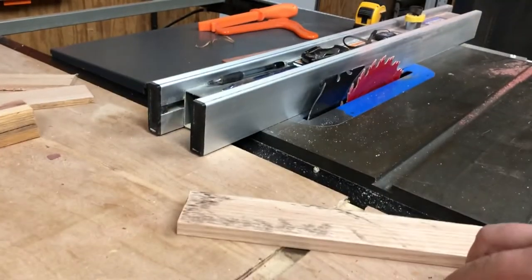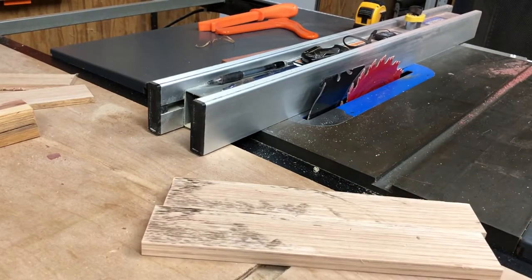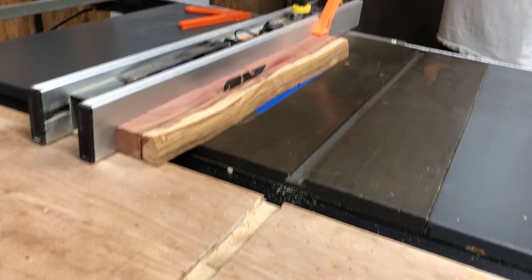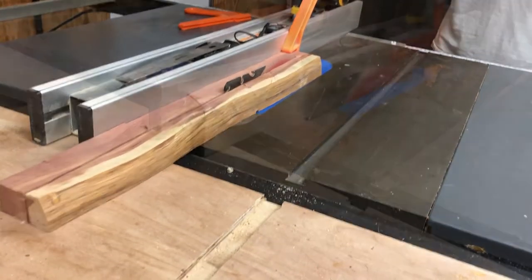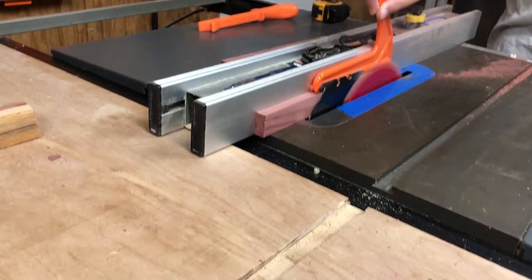Next, I took some — well, I'm not sure what this was. It cut like oak and we think it may have been white oak, but we're not sure. Whatever it was, I wanted the light golden color to contrast with the red of the cedar for the game board. I set the fence on the table saw and began ripping the strips to a uniform width.